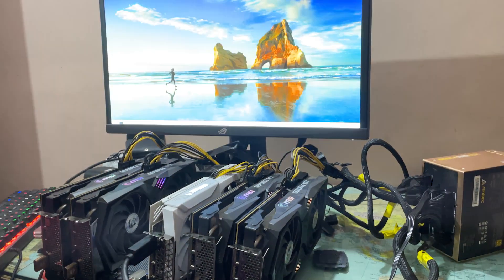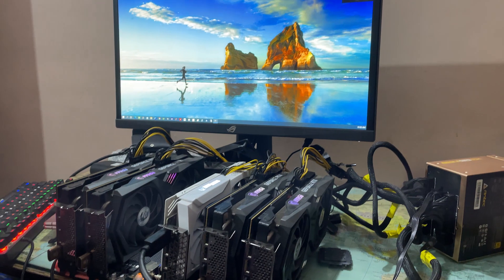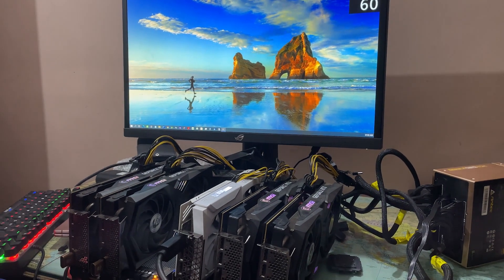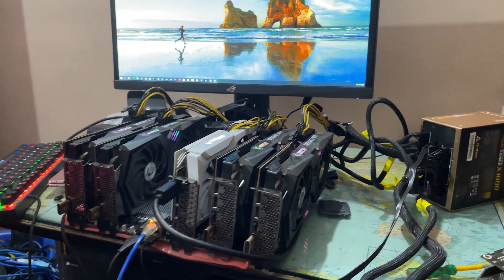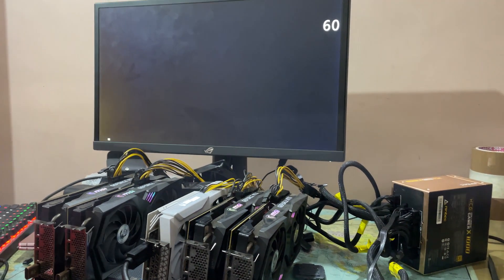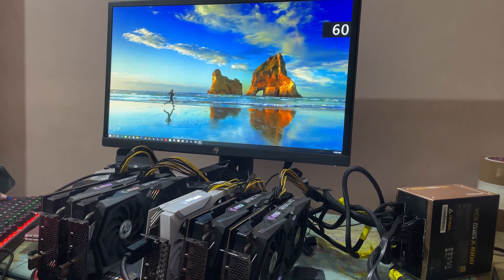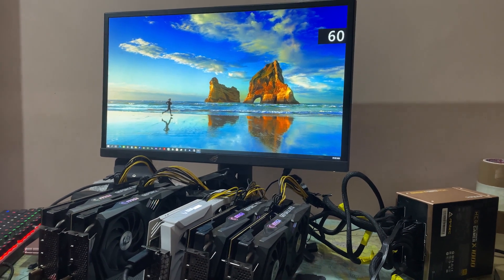There were just three cards detected because we had previously tested with three, and now we've connected two more for a total of five. The display did flicker once because the miner was trying to detect the other two cards. I believe the other two cards have also been detected — this is normal behavior for this motherboard. Something is happening in the background as it tries to detect all of the cards.